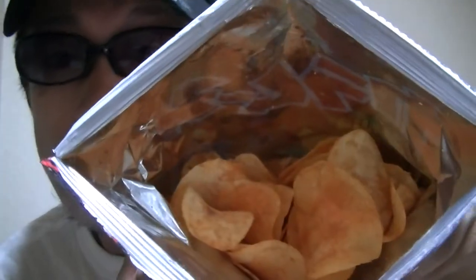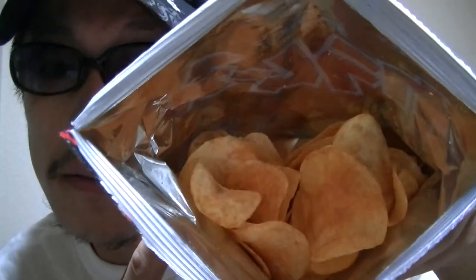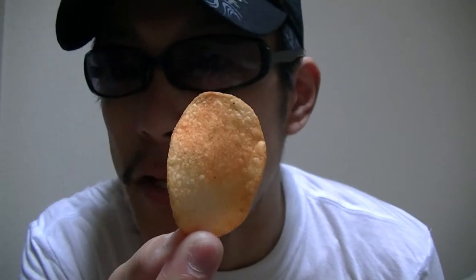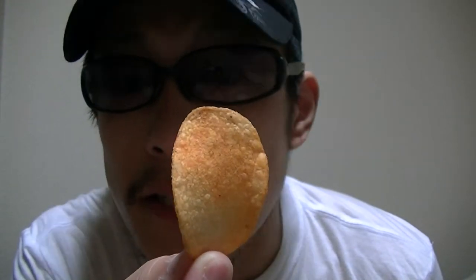There. How's this? What do you think? This is a bit red and looks a bit spicy, doesn't it?